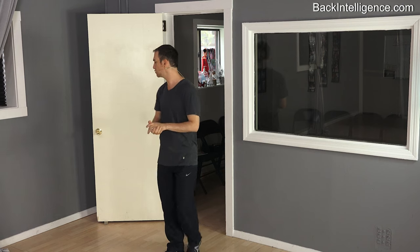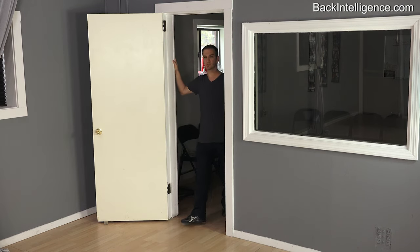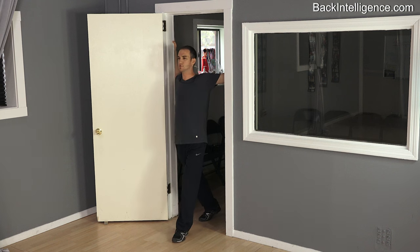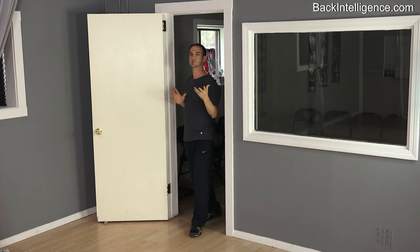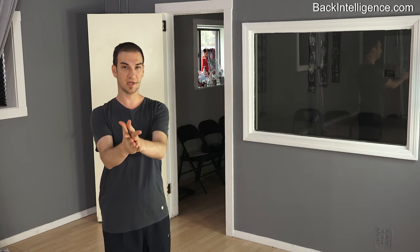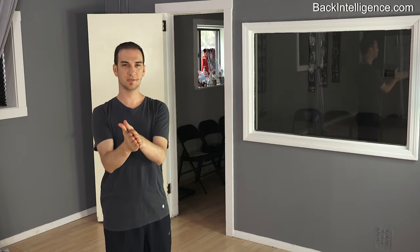Typically one of the stretches being recommended out there is the doorframe stretch. You place your arm at a 90 degree angle and step through, trying to hold that position. But in my opinion, this stretch is not that great — I don't feel much of a stretch. So I'm going to give you an alternative right now, another way to do it.